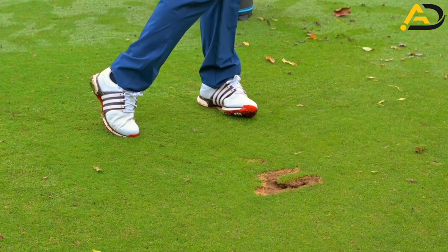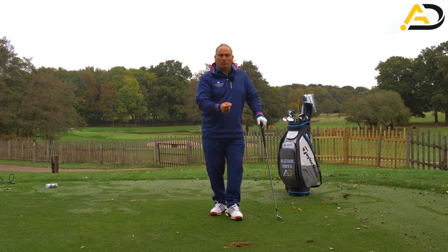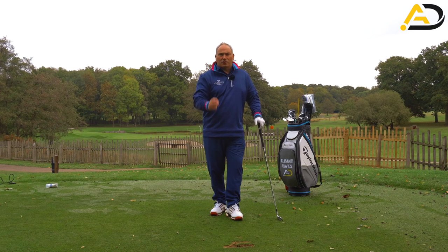The follow-through there was perhaps a tad longer than I wanted, but I was really happy with the control and structure of my arms. The strike and the ball-turf contact was exactly what I was looking for. That's phase two.